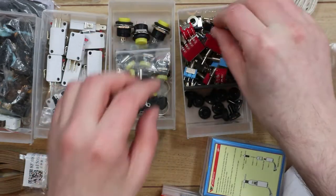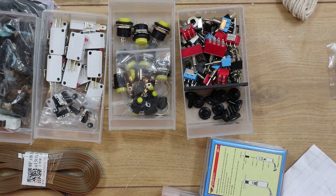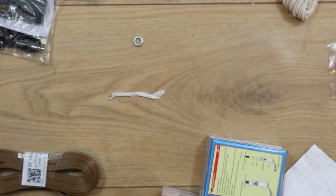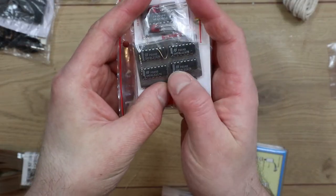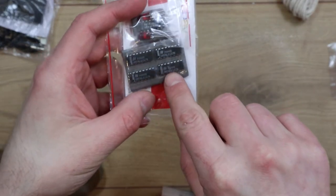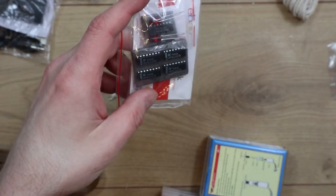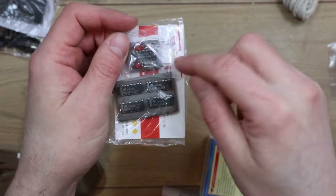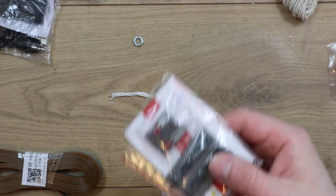It probably seems excessive sometimes, but when you're working on something you need to be able to just go and get what you need, so you need to have a bit of a stock of parts. There are some more ICs here that were bought for something — these could be the sampling chips, or they could be chips I bought for doing reverb, and a supplier sent some extra parts as a gift. I genuinely don't know what some of these parts are or what the original parts were that I bought.